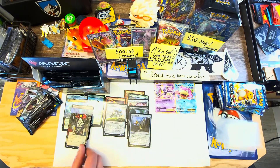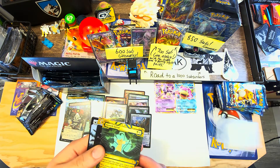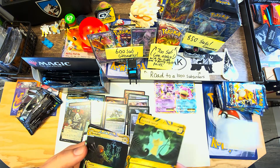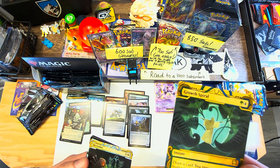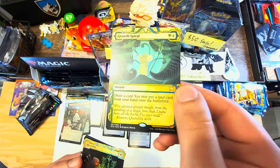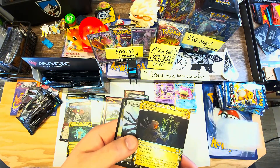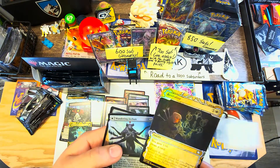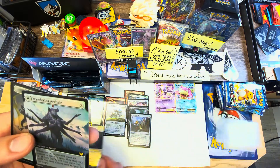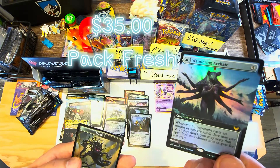Then we get these older alternate art Mythic Archive cards with a golden etched foiling - that's pretty sweet. Let me get it actually in camera. And then we got a full art with regular foiling - a Revitalize, which is not super valuable - and another full art foil.